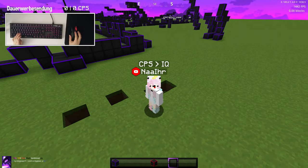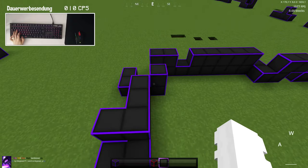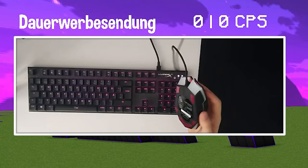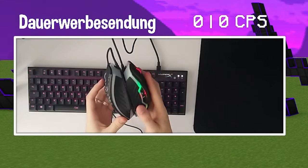Hey guys, welcome to another review about the Bloody R-Batless. This is this mouse here, and before I'm going to show you this mouse and some game modes, I'm first going to talk about some general stuff. This mouse is basically a Bloody R-A60, and the R-Batless looks exactly the same.